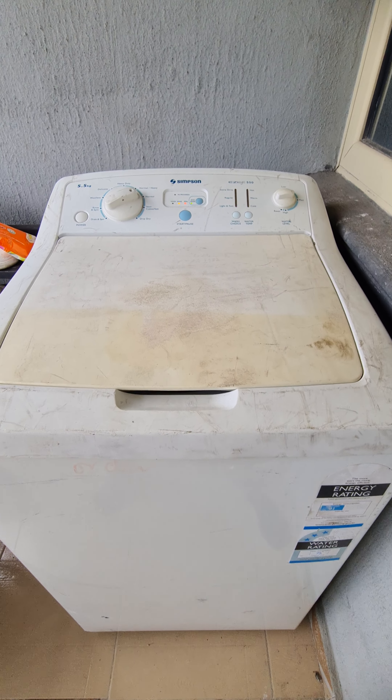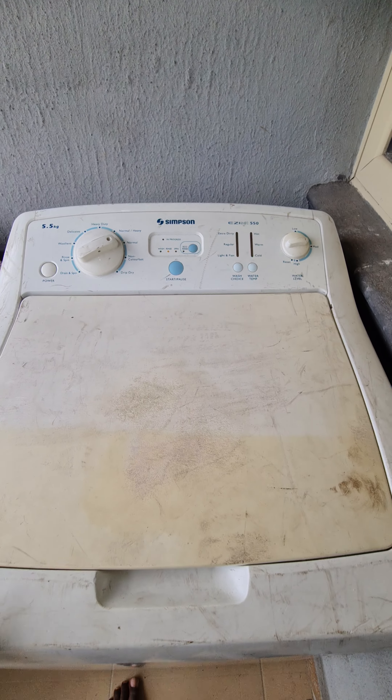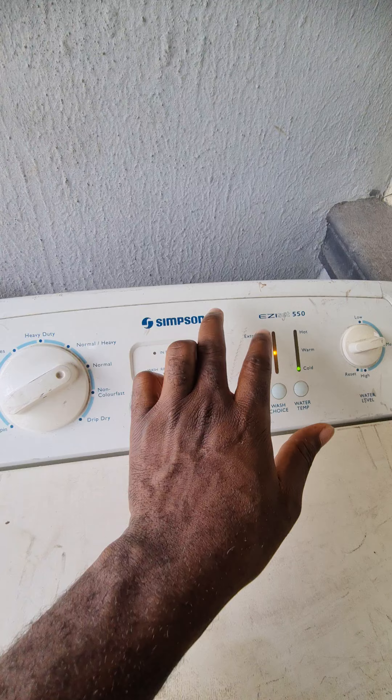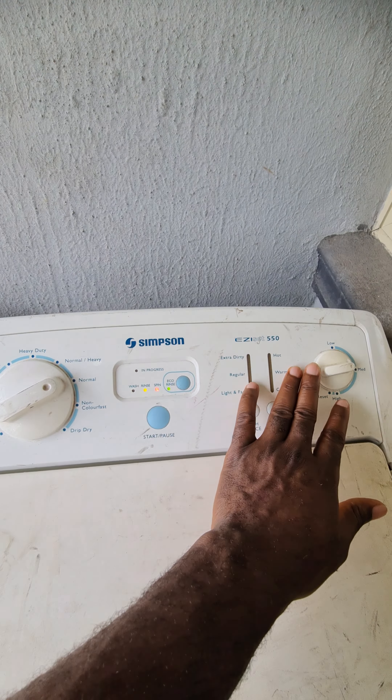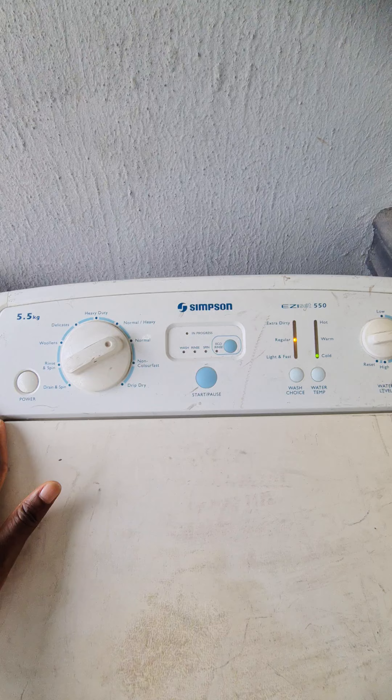Let me quickly show you how to use a washing machine. This is the brand Simpson, the brand I'm using. These are the indicators, and I'll start from this side towards this side.